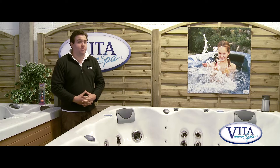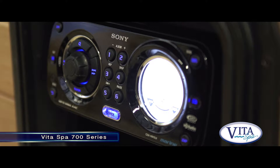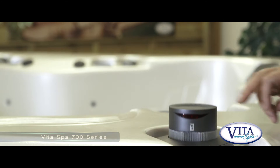This model is one of our 700 series, and in all of our 700 series you'll find a Sony marine stereo. Again with a subwoofer built in and speakers which turn 360 degrees and pop up and down, which is a fantastic feature of this spa.